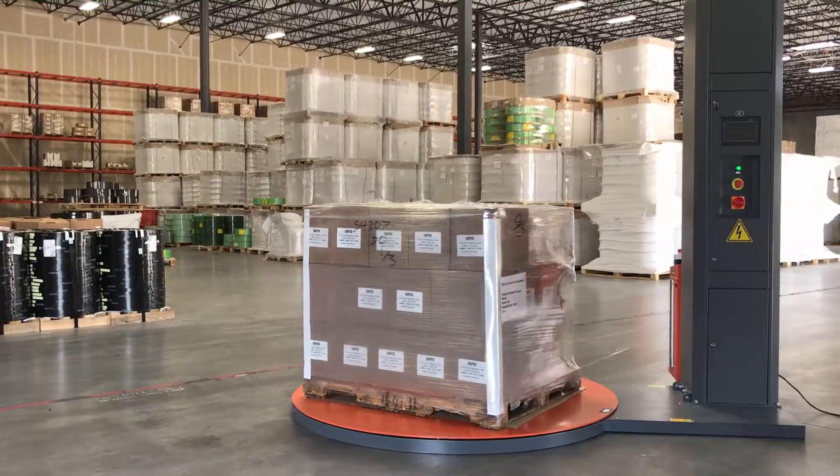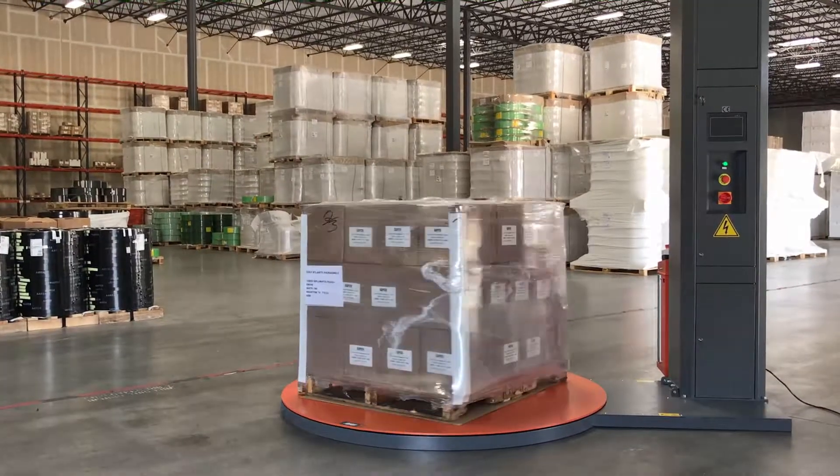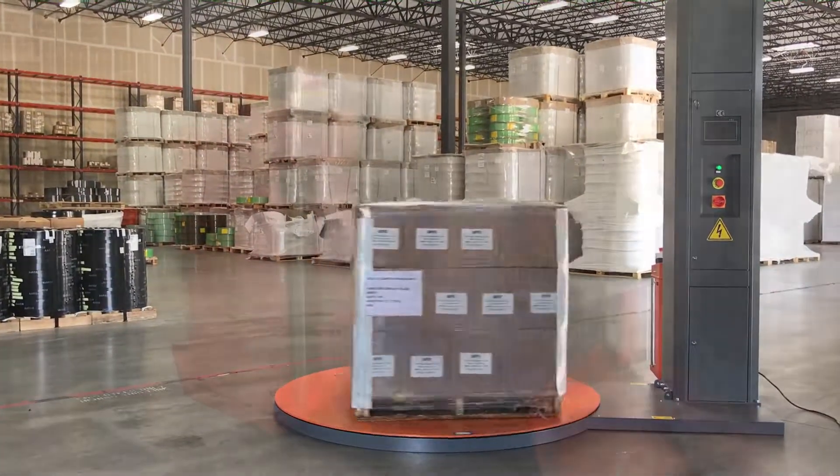Our machines are equipped with a soft start and stop system with variable turntable speeds up to 15 RPMs to help protect those unstable loads.